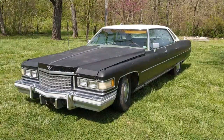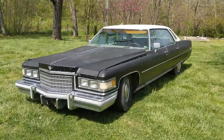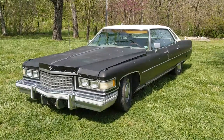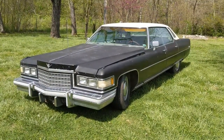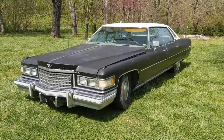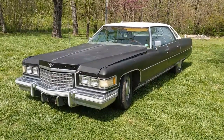Hello, welcome to the channel. Here it is as spoken of in the previous video: 1976 Cadillac Sedan De Ville, 500 cubic inch motor, 400 turbo transmission or a derivative thereof. I'm not real familiar with the other versions of the 400 transmission — it's either the 375 or a 425 transmission, but it's a derivative of the 400.